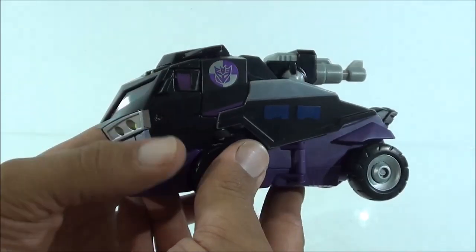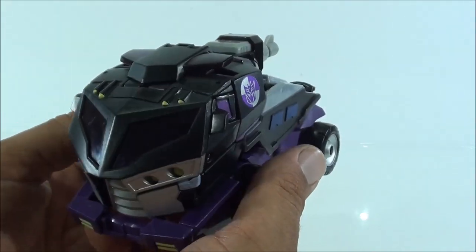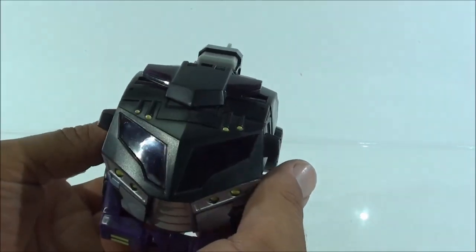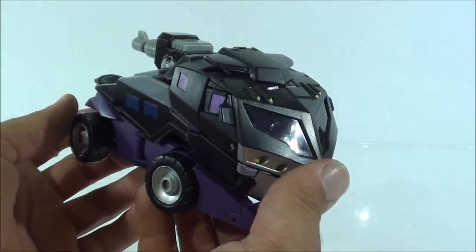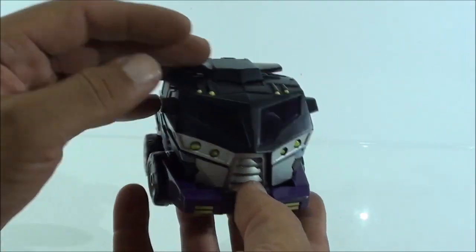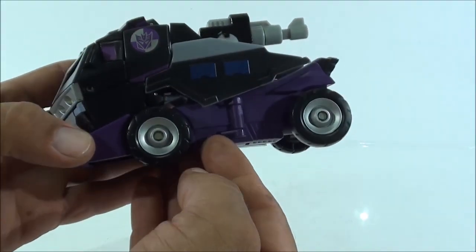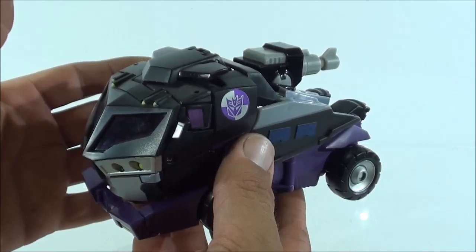Aparte de ser una figura espectacular, es muy, muy bonita. También le quiero mandar un saludo y dedicarle esta review a mi amigo Igor, porque a él le gustan mucho los dos Transformers negritos, así que también disfrutaría mucho con esta figura. Bueno, vamos a empezar.